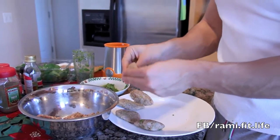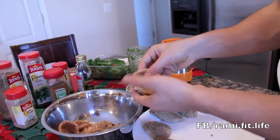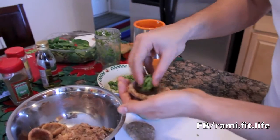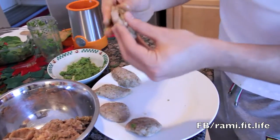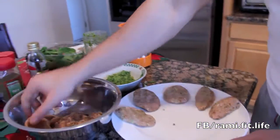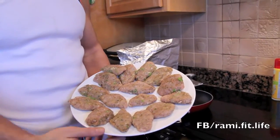Just flatten it out, make it look like a ball, and then put the spinach and cheese in the middle. Then try to close it up. After finishing everything up — stuffing the spinach and cheese into the ground turkey — I'm just going to cook it.